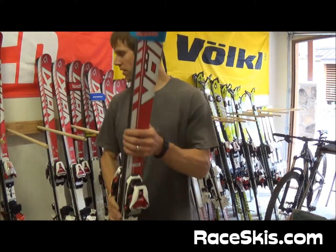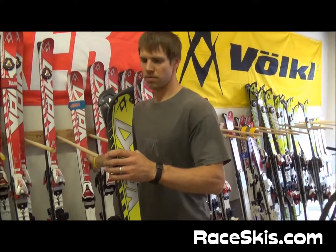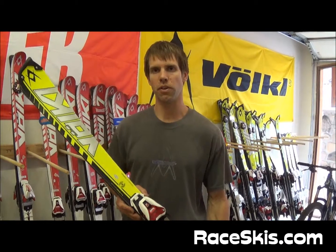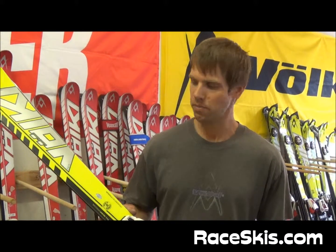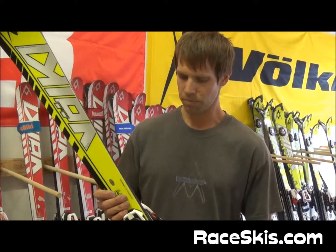On our slalom side, the slalom sizes stay the same. It starts off at a 124, goes up to a 130, 136, 143, and a 150. This one right here is the 150. They do not have tip rocker. Same construction.